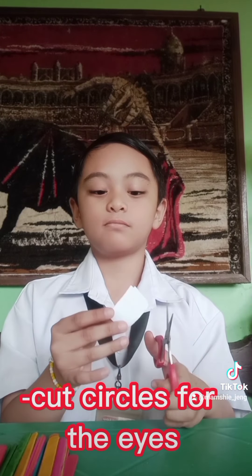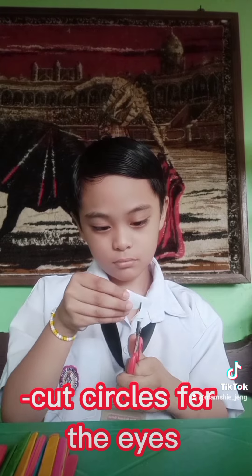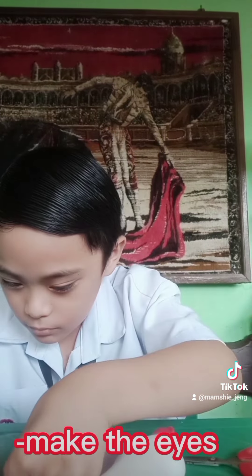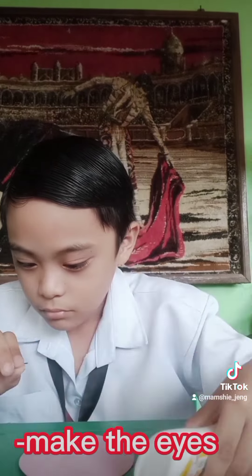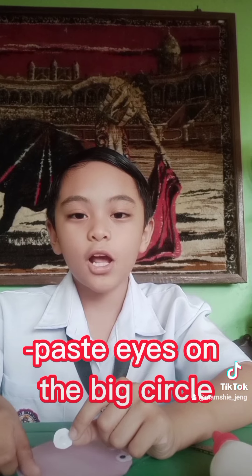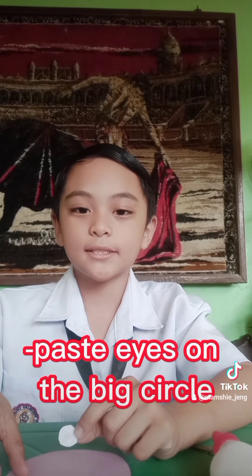Next, cut a circle for the eyes. Now we make the eyes. Now we're gonna assemble — put the eyes in the circle.